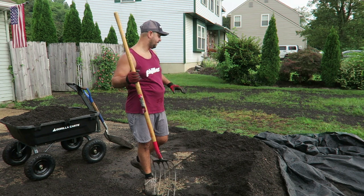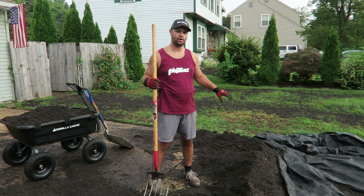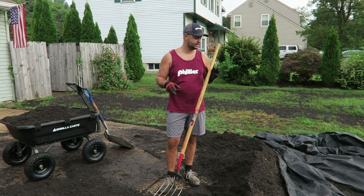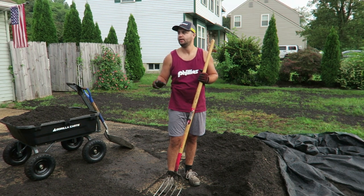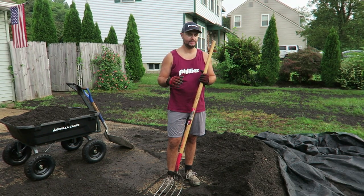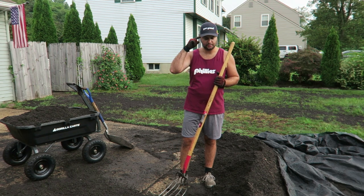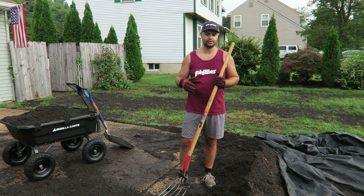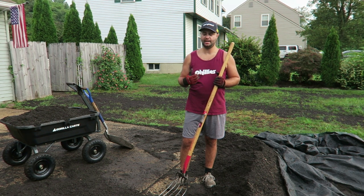I moved probably about two yards yesterday and I'm only down to this little bit right here. When I woke up this morning I had a little less than a yard, so I was moving a little bit before filming this. But I did not feel the fatigue that I normally would from a traditional wheelbarrow. I've moved a lot of mulch in my day at my house and with my dad when he had his lawn business when I was younger. So I know what it's like using a wheelbarrow with yards of mulch. And this is topsoil — topsoil is a lot heavier than mulch.